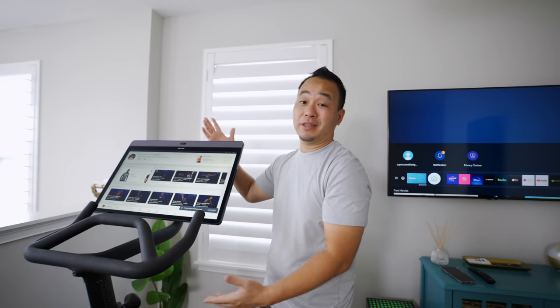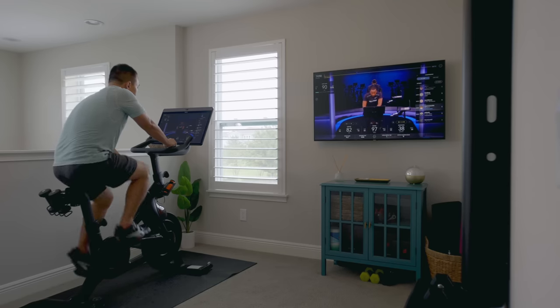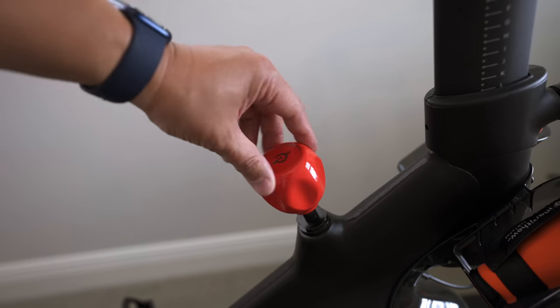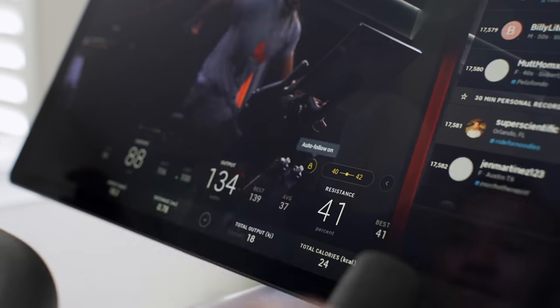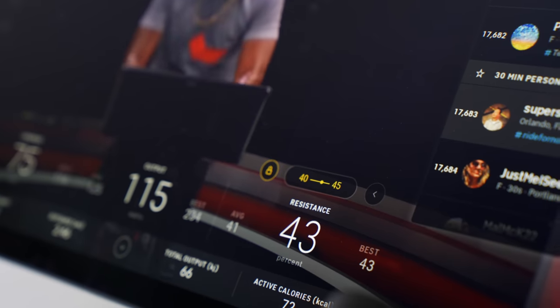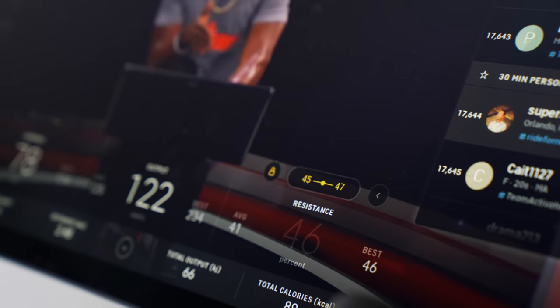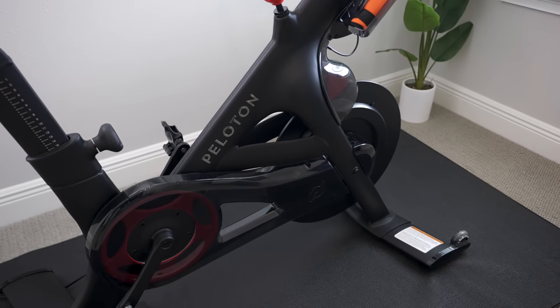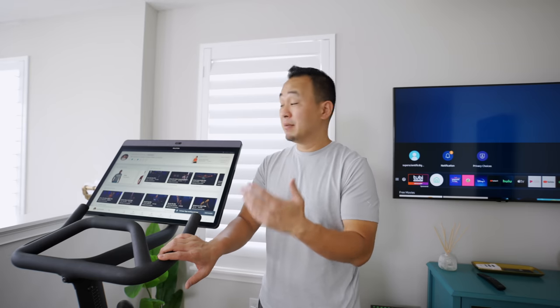Even though they changed the headphone position, I usually just end up working out with the external speakers — that's how good they are. If you have the older bike and a wall mounted TV, here's a little tip: you can use mirror cast or Chromecast to put the display onto the TV, so when you hop off the bike and do boot camp exercises, that's a nice little hack. The resistance system is different on the new Bike Plus — I personally like the old one better, but it works. The big benefit a lot of people will like is the auto follow feature, where when instructors say pull the resistance up by 10, it automatically does it so you can just ride and concentrate on the workout.